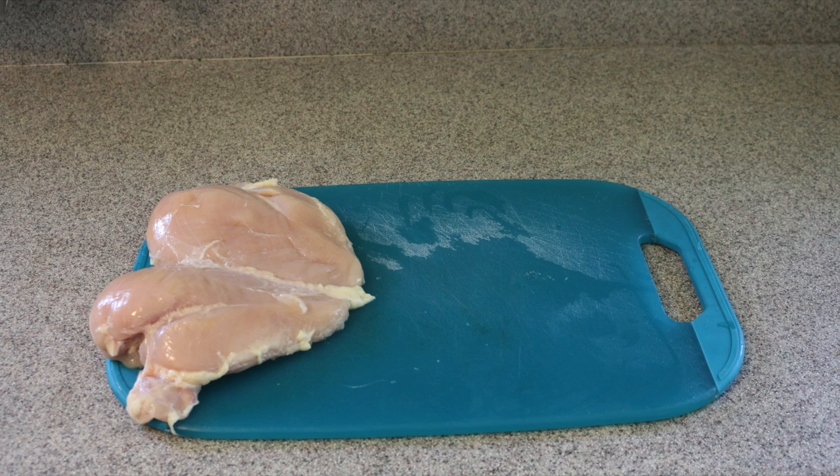Hello, Alma here. Today we are going to learn how to make chicken taquitos. It's really easy to make. It's perfect food for small parties. Also children love it. Very delicious. Let's begin.